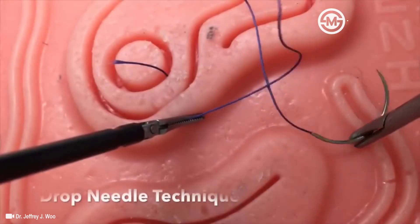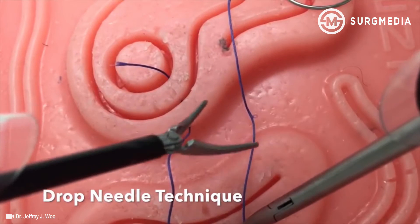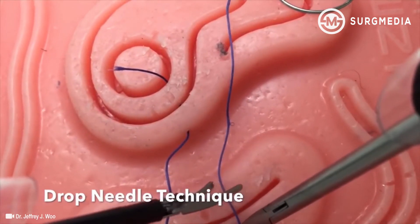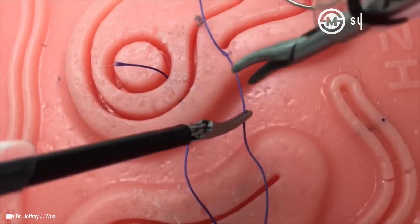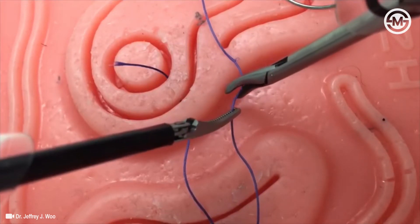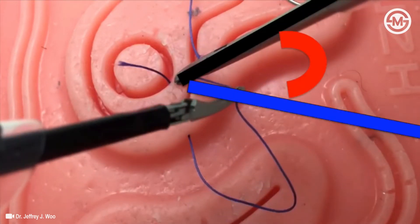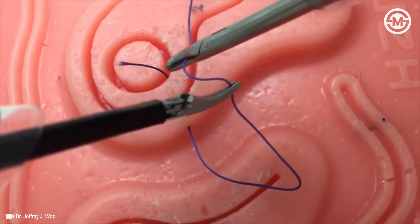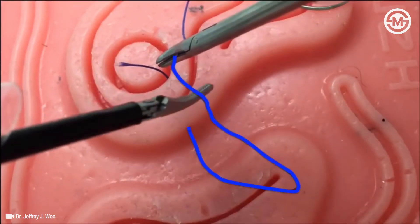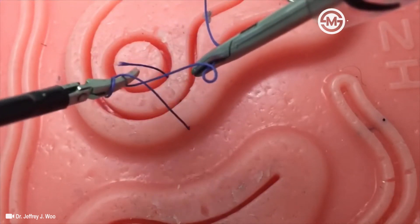This video will demonstrate two intracorporeal suturing techniques. The first one is the drop needle technique — the setup is key. First, create a long elongated U with the suture. By creating this elongated U, we are decreasing our instrument to suture angle, a key feature to intracorporeal suturing. Once the acute angle is created, place your left instrument inside the U and simply twist the suture twice around your instrument to create a surgeon's knot.